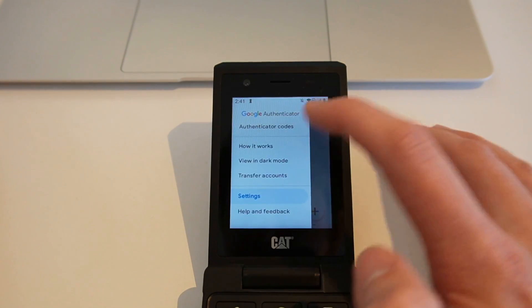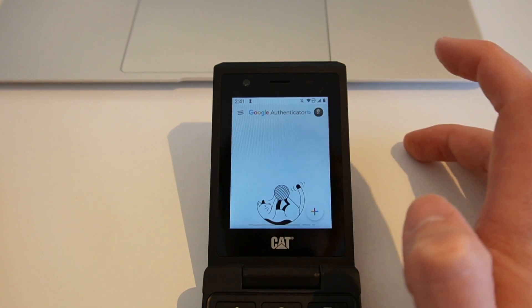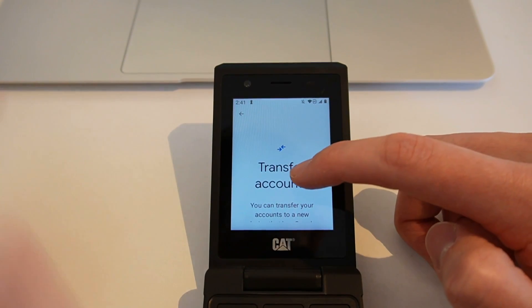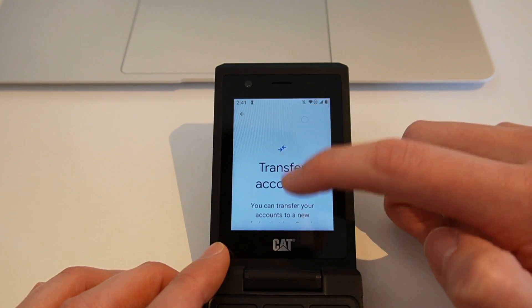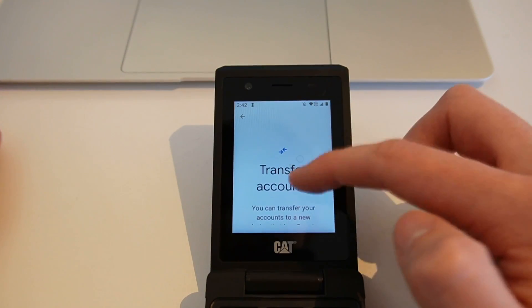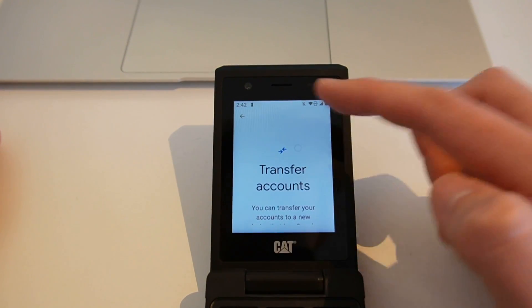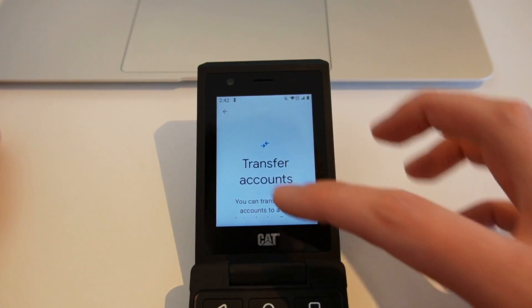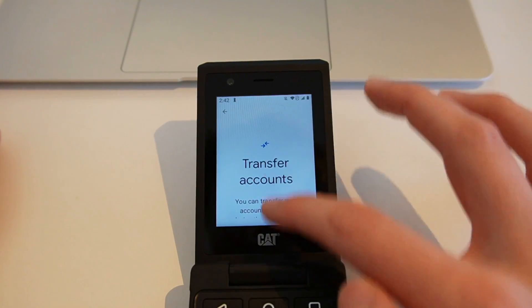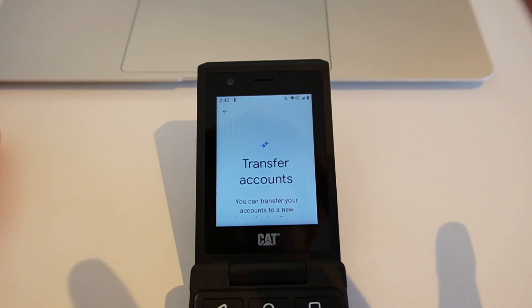You can also hop in and jump into transfer accounts. The one thing I have found with this is when you hop into transfer accounts, I have a problem using the screen and also can't use the D pad. Nothing is happening. I can't scroll down to actually access the accounts to transfer. So if that's something that you need to do, bear that in mind for this device. That is a problem.